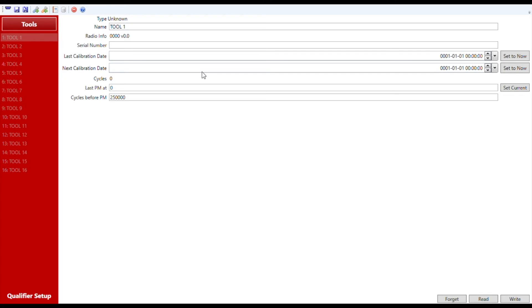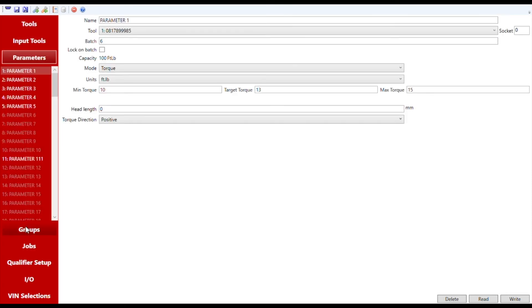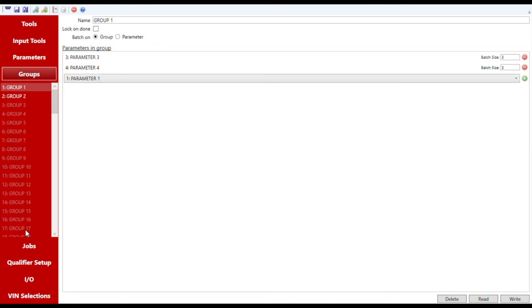Many of the functions of ControlTech Link are accessed and configured through the ControlTech Manager software, as you'll see in these screenshots. The Manager software can be used to program parameters, groups, and jobs for each network controller and configure the controller according to user preferences, such as the degree of desired error proofing and process control.